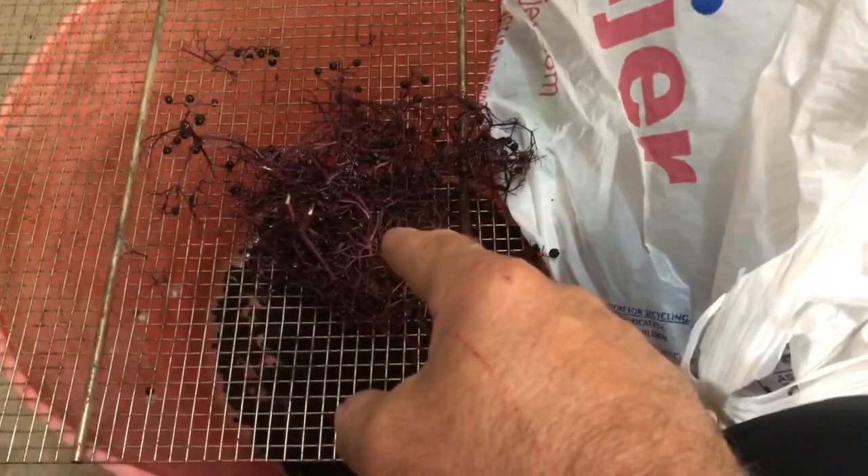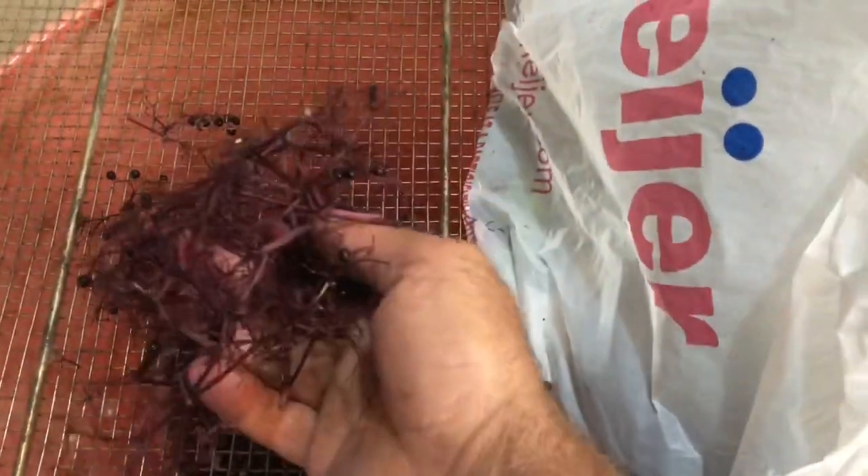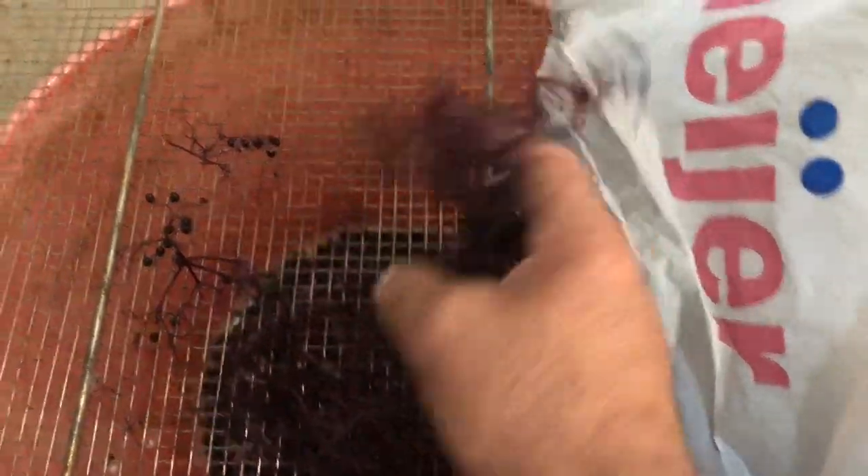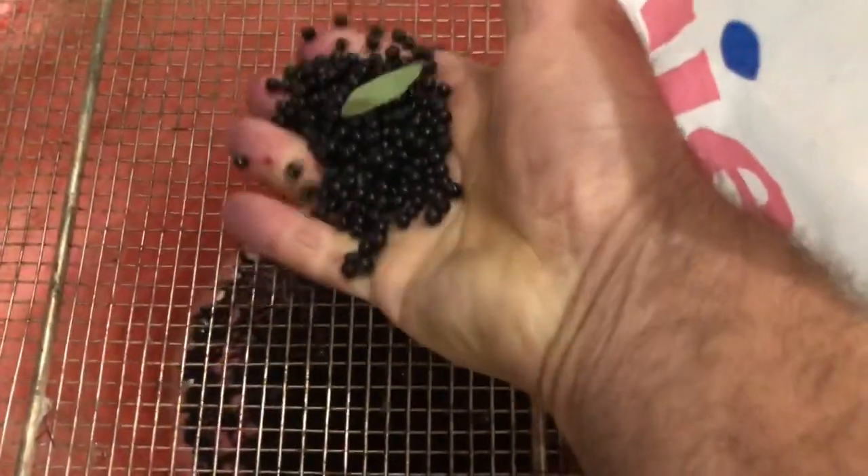The berries fall into this bucket, and then I'll fill it with water — any stem material will float to the top, you just strain it out. Then I'll dry these elderberries and freeze them.